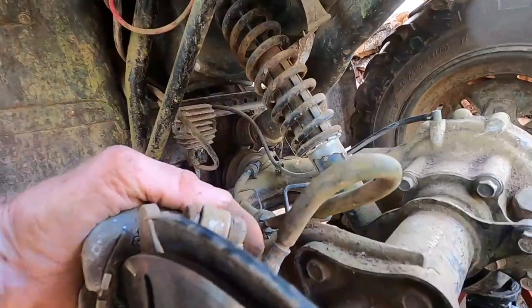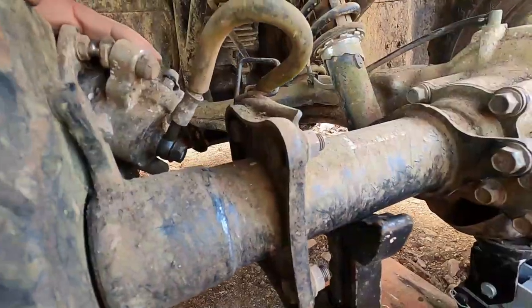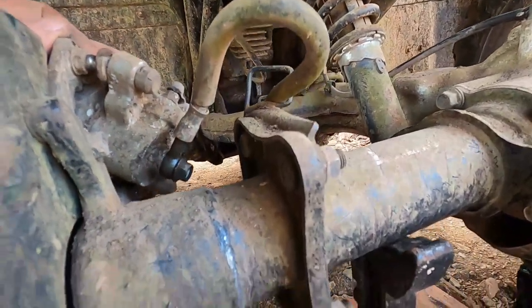This is ugly. I think I'm gonna have to pry this up towards straight before I can do anything. This is gonna be what's known as a son of a bitch.